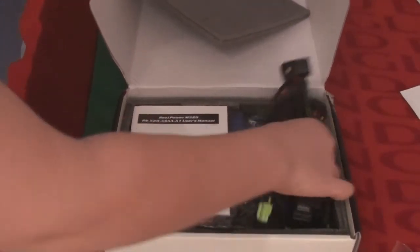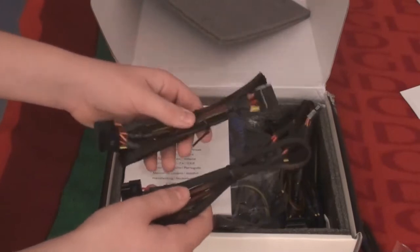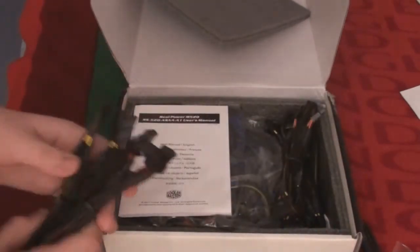Here you've got your modular cables. Modular, in case you don't know, basically means if you don't need them you don't have to have them plugged into your power supply. They're not anything snazzy but they've got this nice black braided covering — very subtle and looks really nice.